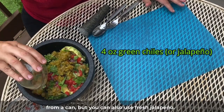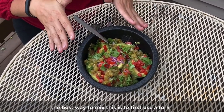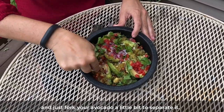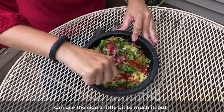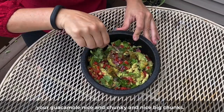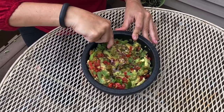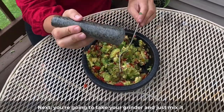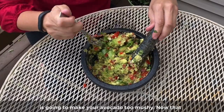Every guacamole goes better with chili or jalapeño — I have some green chilies from a can, but you can also use fresh jalapeño. Now that we have all the ingredients in the bowl, the best way to mix this is to first use a fork and just fork your avocado a little bit to separate it. You can use the side to mush it a bit, but you don't want to mush it too much because you want your guacamole nice and chunky with big chunks of avocado. Next, take your grinder and just grind it up a little bit — not too much, because too much mixing is going to make your avocado too mushy.